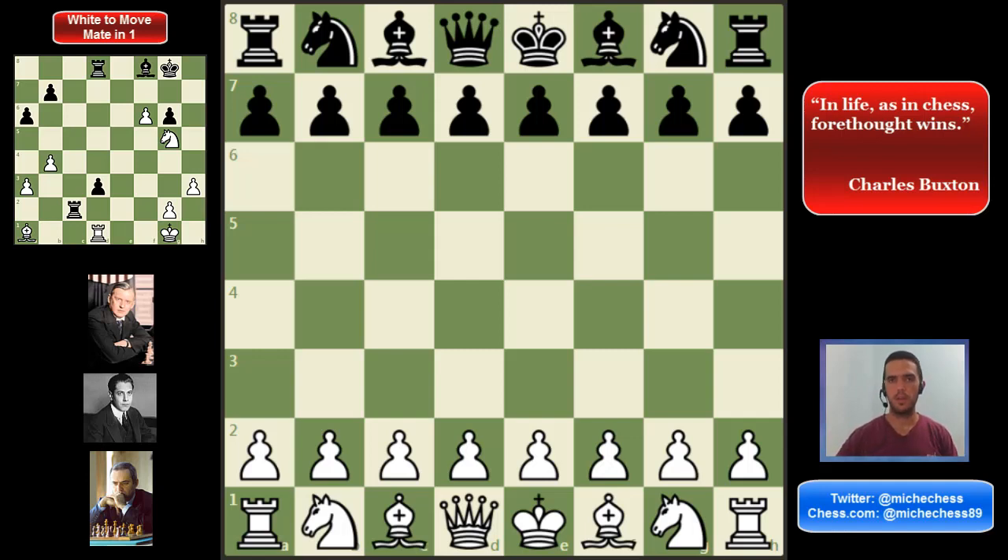You might be thinking, okay, but why this opening? The thing is that this variation is easy to learn, easy to understand, and easy to play for this level. But also, there is a very natural and traditional development for our pieces, and something very good is that we can play it with two different approaches. If you want to play it positionally, you can do that with long-term plans. But also, if you want to be a little more aggressive and play more dynamically, we can also use this approach. So, let's get into it.